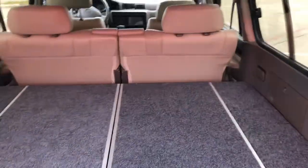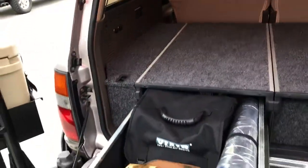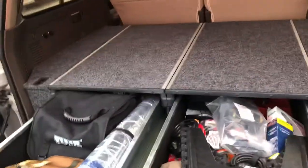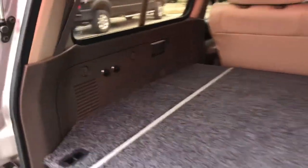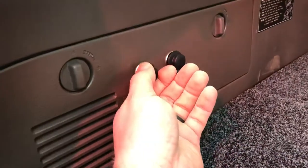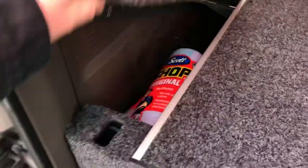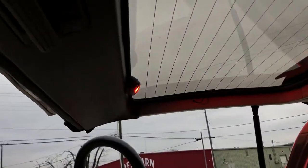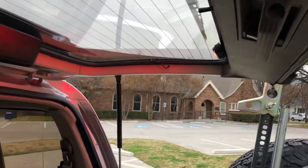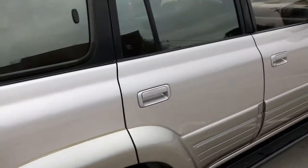Look at that — ARB double drawers loaded, onboard air, winch accessories, battery jumper stuff, tools, equipment — everything you need, it stores it all nicely. Still got plenty of room in here for the family. Got 12-volt outlets right there. You can mount your ARB fridge here on a slider, looks real nice. Storage over here on the side. The A-Series lights up there are pretty darn bright, really gonna help you see when you're trying to find what you're looking for.